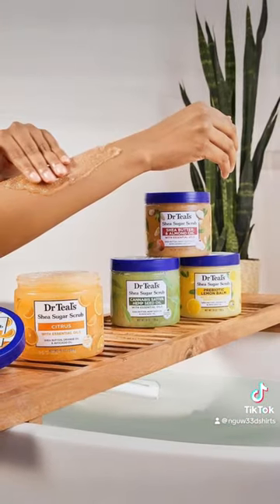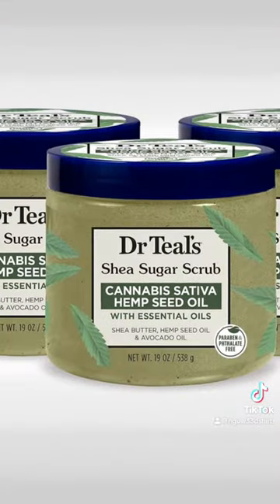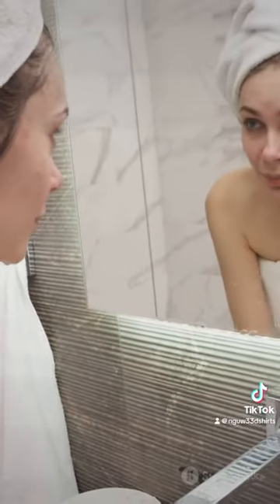Exfoliate, relieve stress, and nourish your body — all in one luxurious product. Ready to elevate your self-care routine? Partnered with the Amazon Influencer Programme to bring you a curated selection of top products, click the link to buy now and experience the difference.